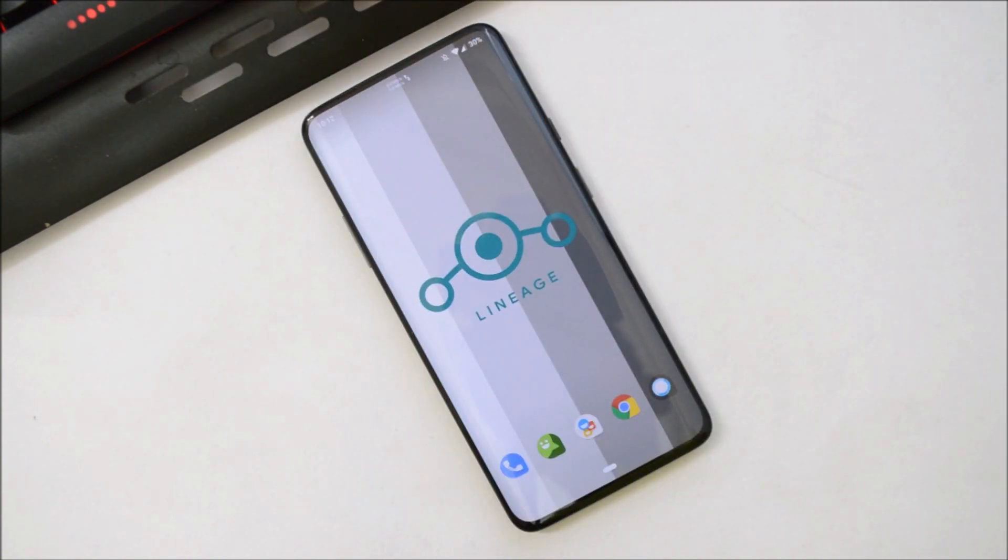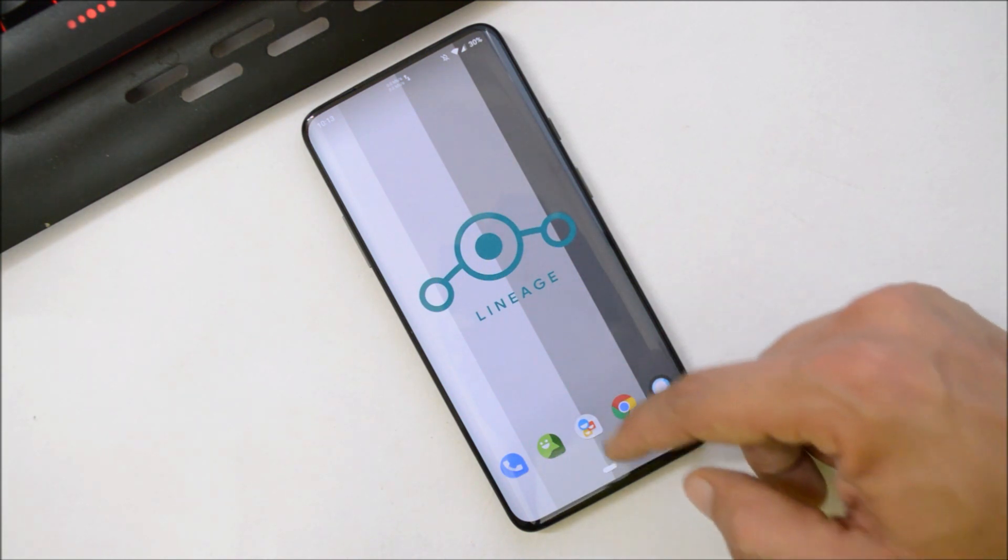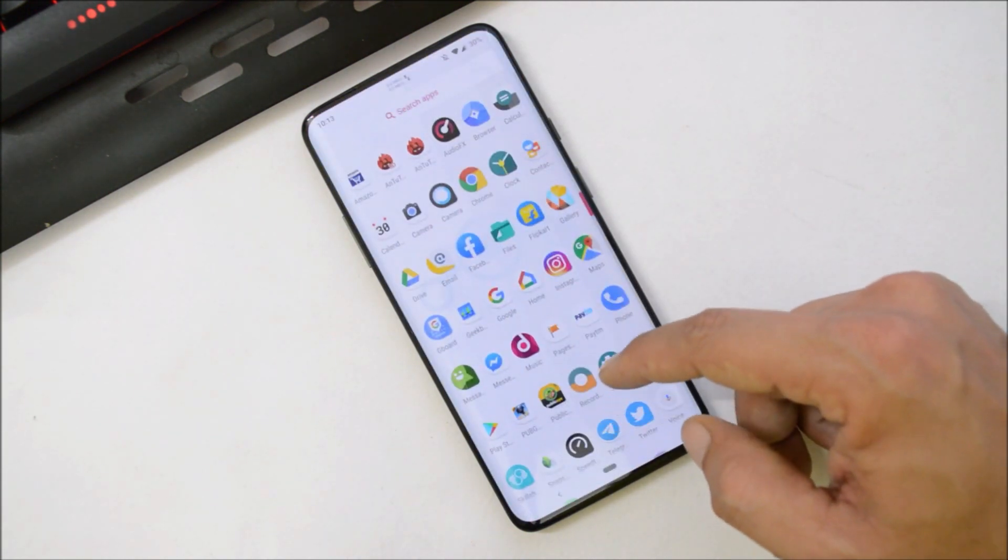Hey guys, welcome back. One of the most popular ROMs, LineageOS, is now available for the OnePlus 7 Pro. Official versions are still not available — it's an unofficial version maintained by a popular XDA member. LineageOS is available for almost all devices in the market. The installation guide and list of supported devices will be in the description below. I've already installed it on my OnePlus 7 Pro and have been using it since yesterday.